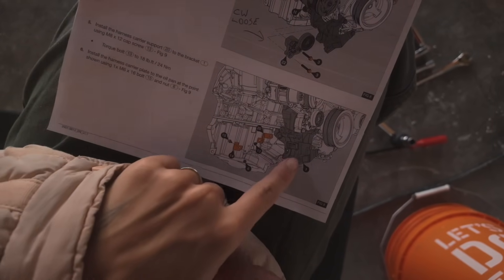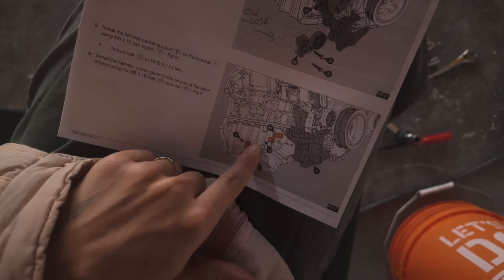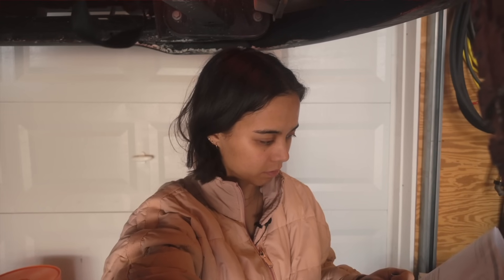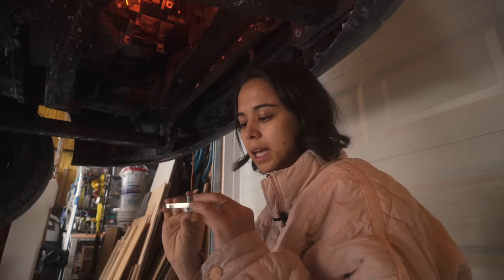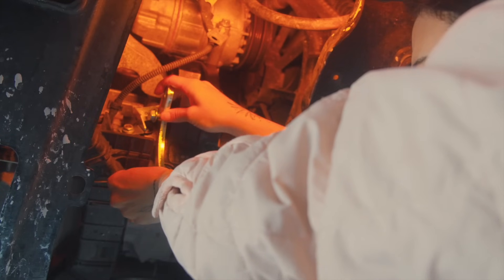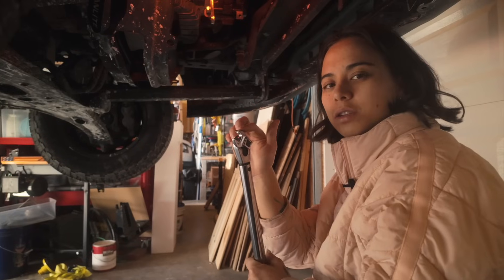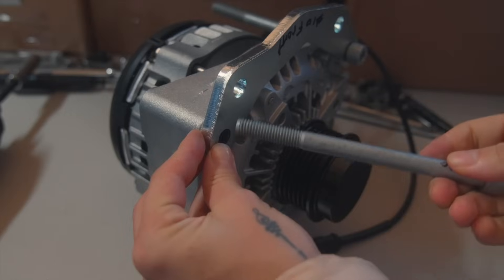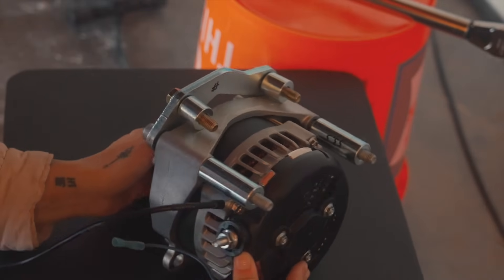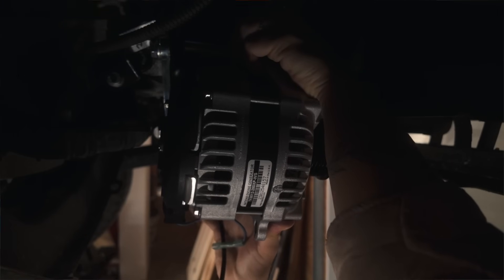The next step is putting these two brackets in. As you can see in the manual, this is the mounting bracket I put on yesterday, and these two pieces will help put the harness carrier back in. I'm working on the positioning and I think I figured it out — this goes like this and then we add a bolt right there. I'm using the rear mounting plate on the left side. I had to use a claw foot because nothing else was working, not even a short socket, but I got those torqued to spec. Now I'm going to put the secondary alternator in and add a little never seize on these bolts.